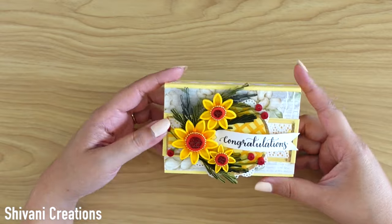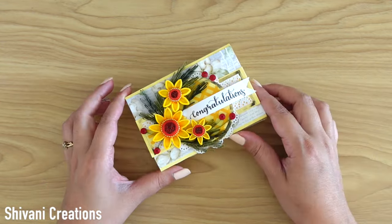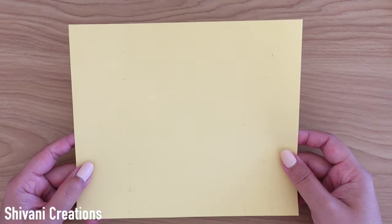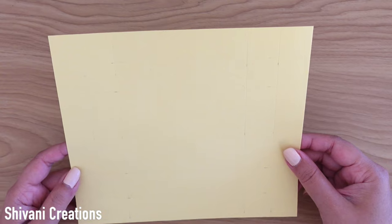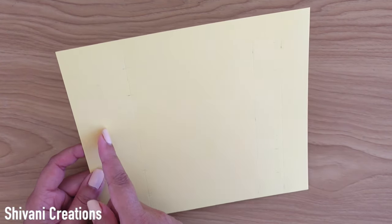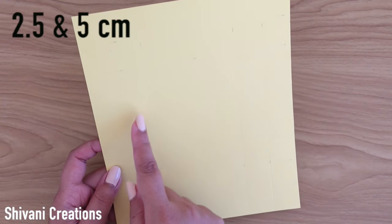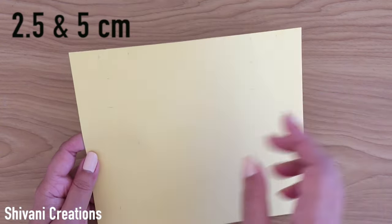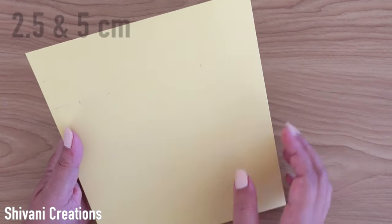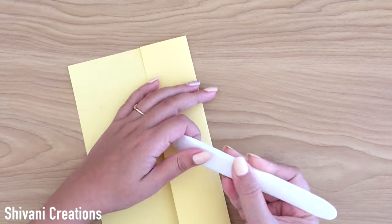This is a super cute and very unique idea to gift for any occasion. So let's get started. First, I'm taking this light yellow color cardstock which is 250 GSM thickness and measures 21 by 18 centimeters. From all four sides I have creased at 2.5 and 5 centimeters. Now folding all the creases and burnishing it very well.